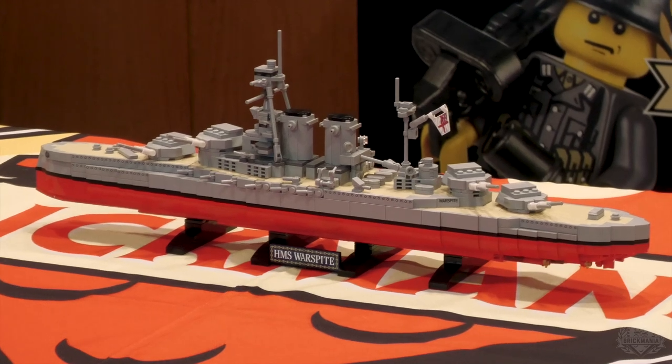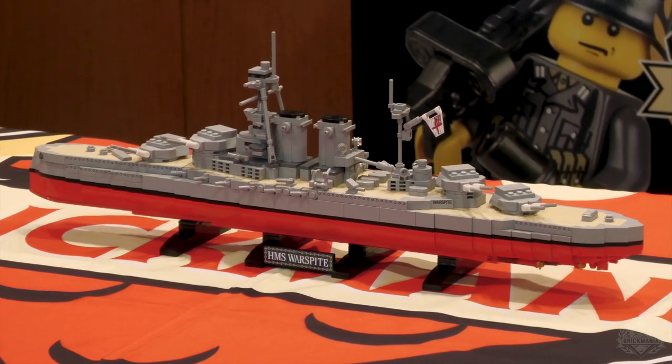We have 1:700 scale battleships — the Yamato, the Missouri, the North Carolina. We're going to do the Warspite as a British contender in its World War I phase for Great War Month, which never happened. But we had an empty slot to fill, did some rearranging of the schedule to make room for it, and it turns out I could get it in this time.